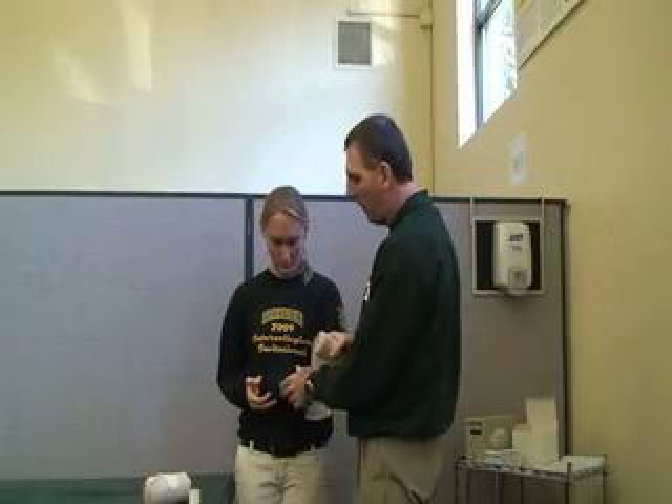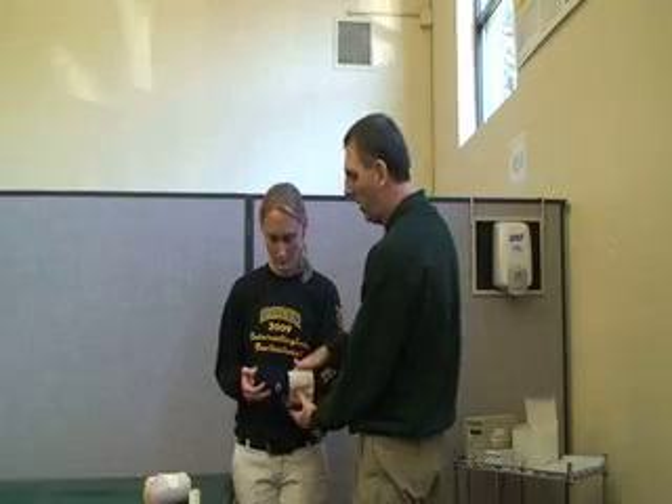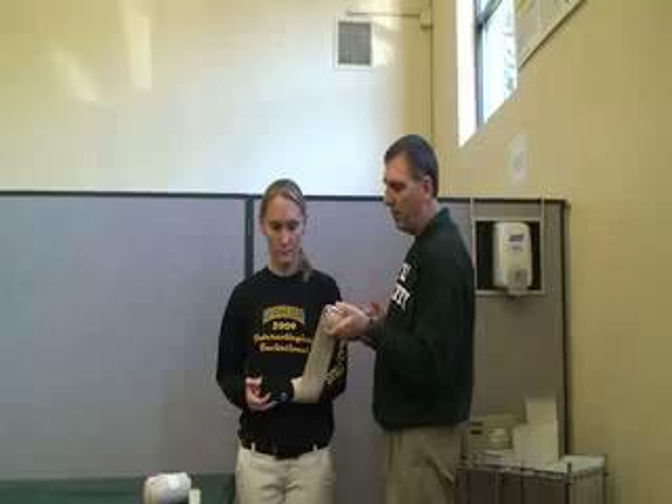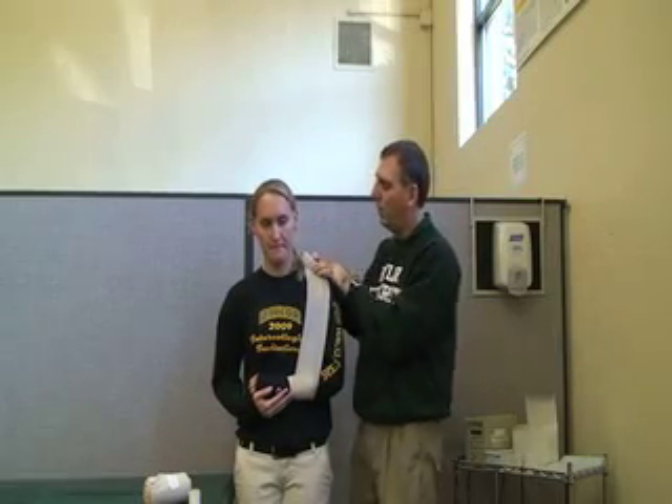First, we're going to have the athlete hold still. When you put the wrap on, you want to make sure that you're going in towards the body. We're just going to anchor it right there on the wrist, and then she's going to put her arm in a comfortable position. She needs to adjust it.